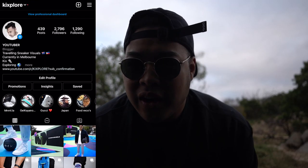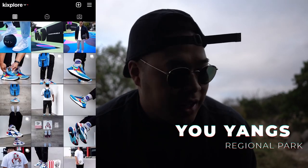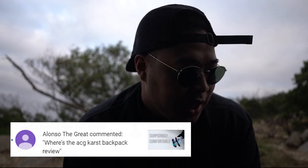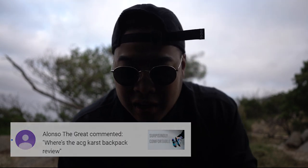What is up fam, so we are here at the Yu Yangs once again and I just wanted to do a little bit of a review for the Nike ACG Cast backpack. I was able to see a comment in one of my videos asking what I thought about the new backpack, and I actually did really want to get another backpack that is mainly just for hiking. I've got another one which I use for creating content, but I really wanted to try this one out.